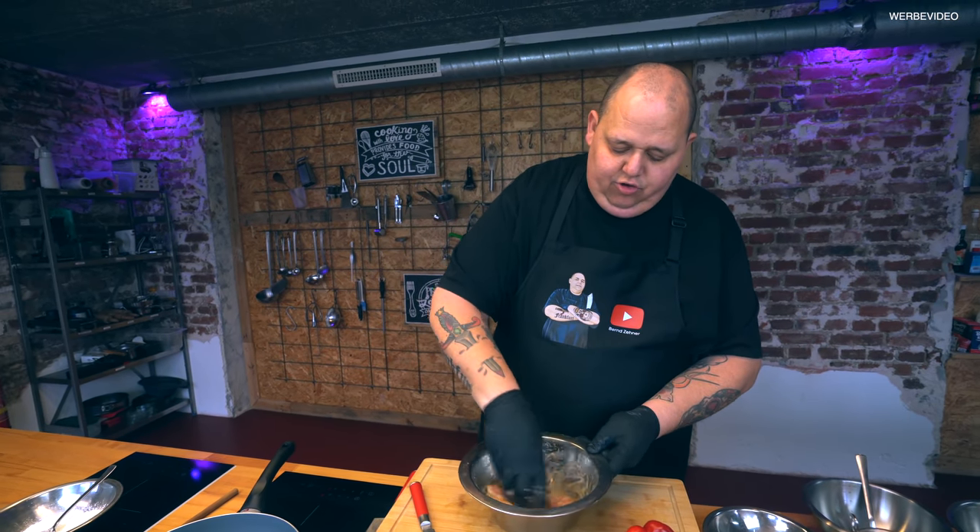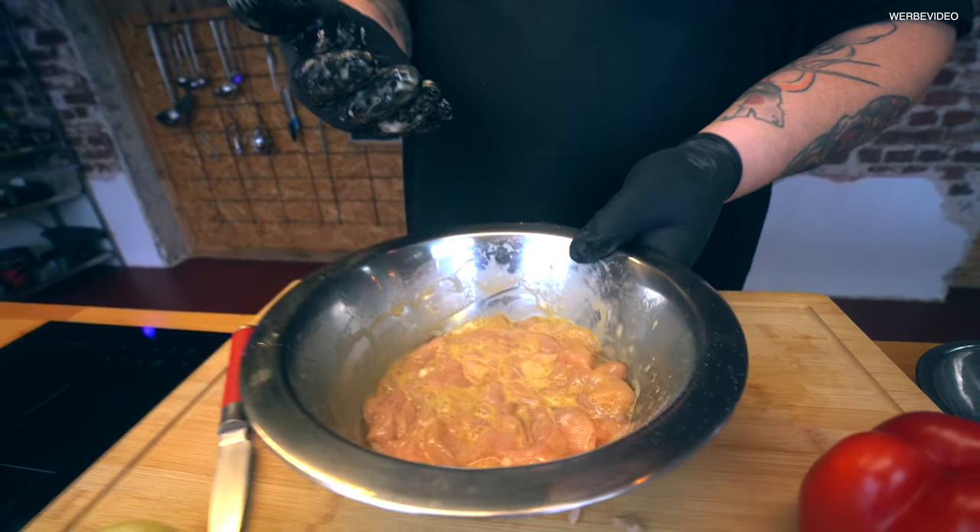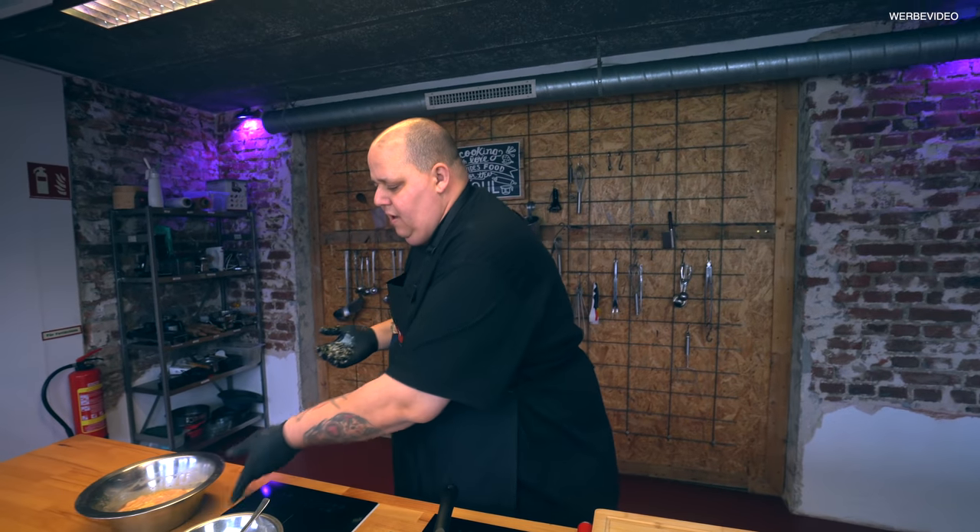Wunderbar. So sieht es aus. Jetzt lassen wir das so ein bisschen durchziehen. Das wartet auf uns im Kühlschrank oder auf der Seite, so wie hier – weil wir sind ja schnell.